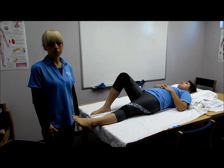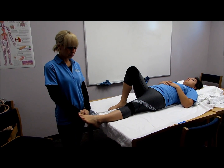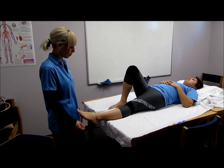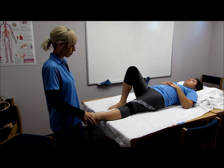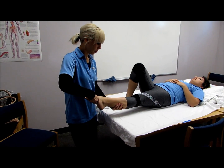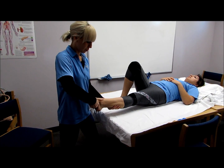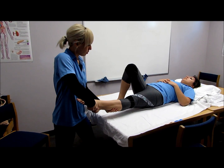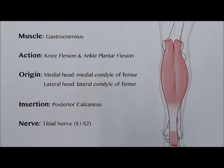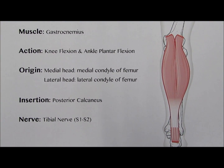The next muscles are the peroneus longus and brevis. The patient is supine with the extremity medially rotated. The clinician supports the leg above the ankle. To test these muscles, place the foot in eversion with plantar flexion of the ankle. Place pressure against the lateral border and sole of the foot in the direction of inversion and dorsiflexion. Hold, don't let me move you.